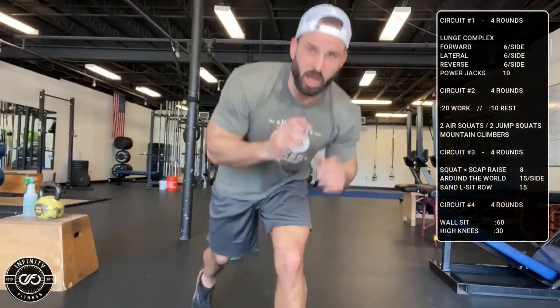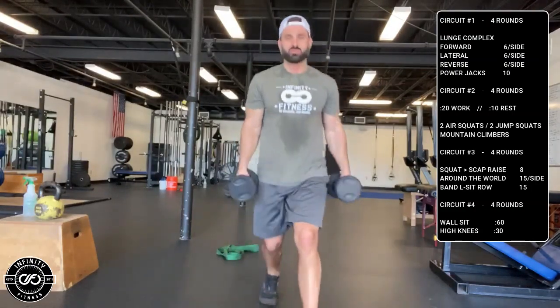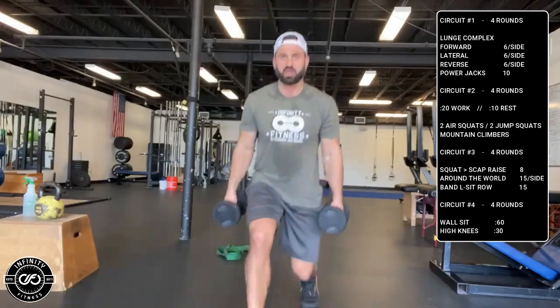For today, the first thing is going to be a lunge complex. You can either goblet load — hold the kettlebell or dumbbell up top — or dumbbell load. If you don't have any weight, this is perfect for you. You can do it with no weight. Alternating forward lunges, six on each leg.